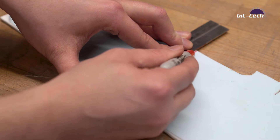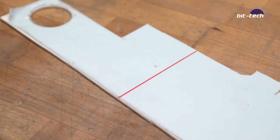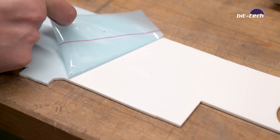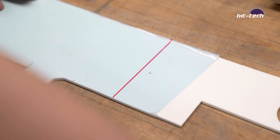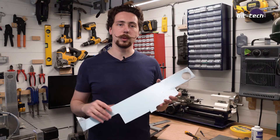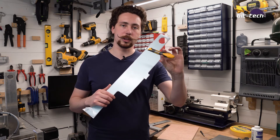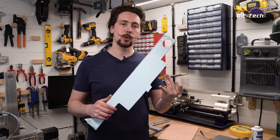For plastics, a lot of the same rules apply because the materials behave in quite a similar fashion when it comes to marking out. One handy thing with plastics is that they usually come with a protective sheet. You can draw directly onto it with a pencil or a sharpie, although it'll be much easier with an ink-based pen rather than a pencil. The problem is you can't use a sharp tool like a scriber or craft knife, because it's just going to cut right through the top layer and score the plastic underneath.